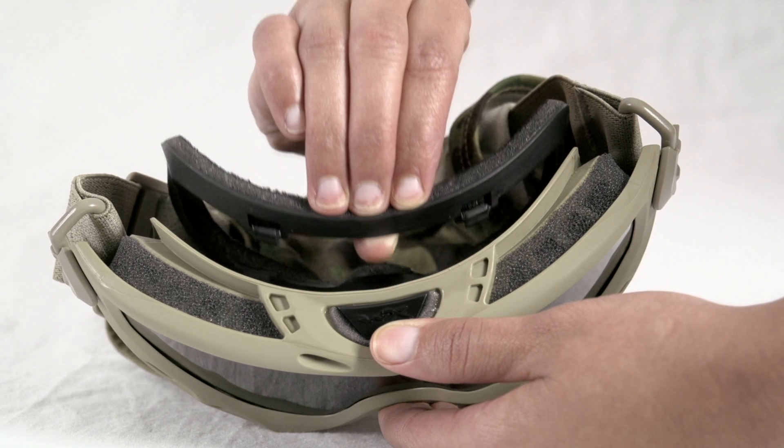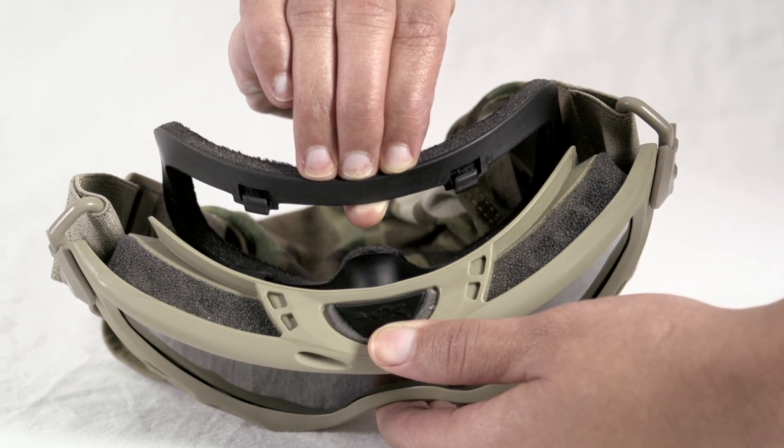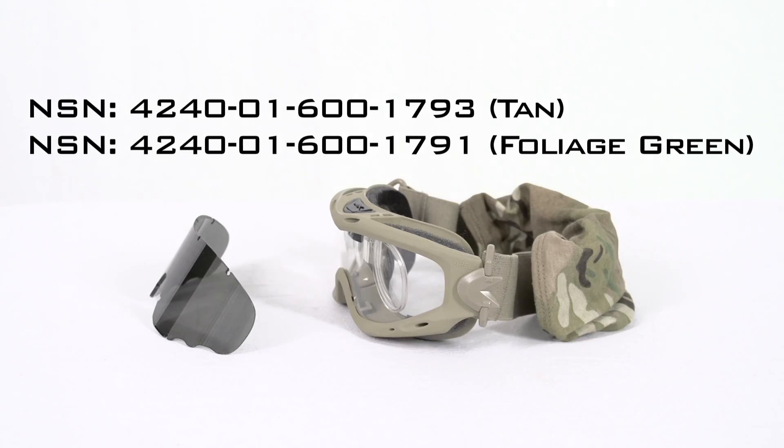The frame has a removable foam gasket which allows the users to choose between foam or rubber face seal. The Wally X Spear is available in two colors: tan and foliage green. You can order using the following NSN numbers.